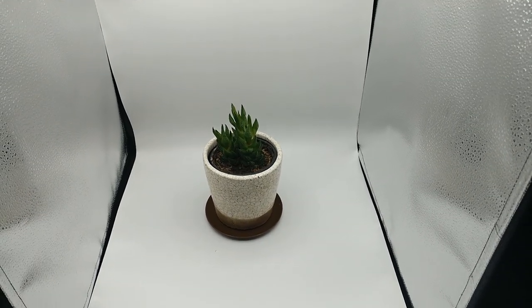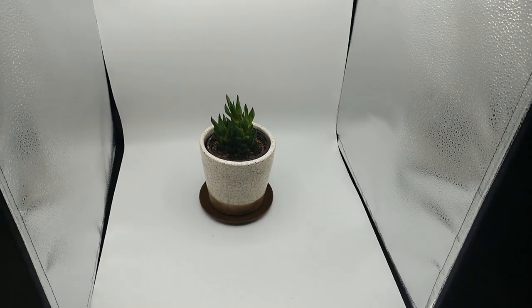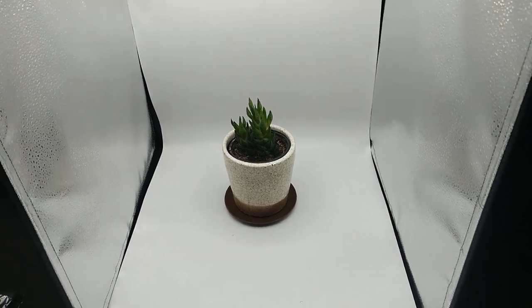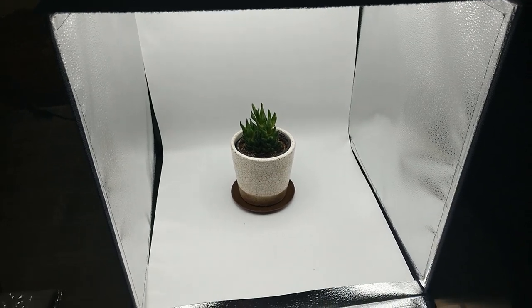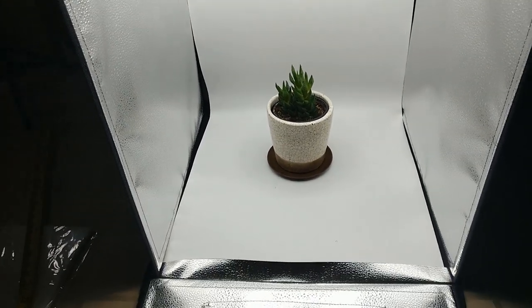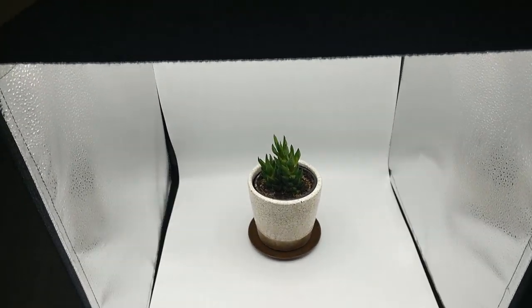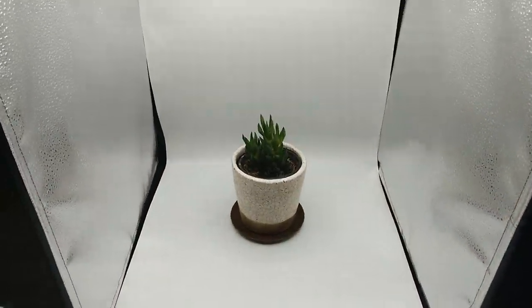Once I got a photo booth and started using it, it really changed everything. I was using umbrella lights and that took up so much space. With this I can just unfold it, put it on my table, and get to listing. When I'm done I don't have to leave it up — taking umbrella lights down and putting them back up takes forever and is very cumbersome. I can carry this upstairs or downstairs. These portable ones even have a little handle.